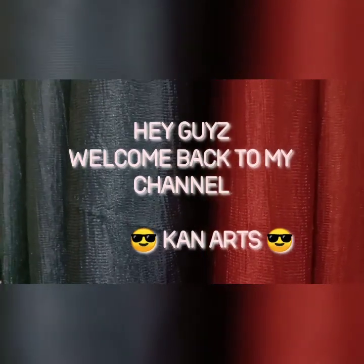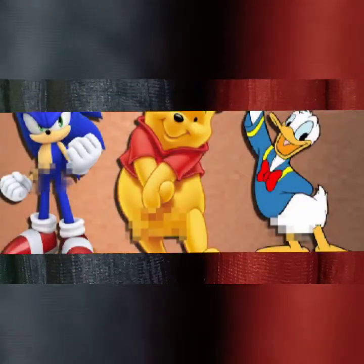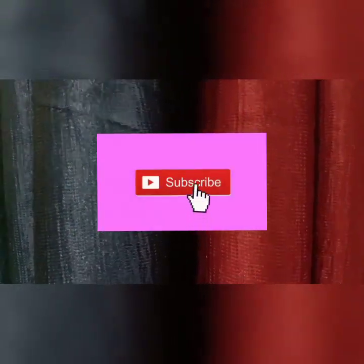Hey guys, welcome back to my channel Can Arts. Today we are gonna do a painting of a cartoon. Before starting the painting, subscribe to my channel and press the bell icon. Let's start.